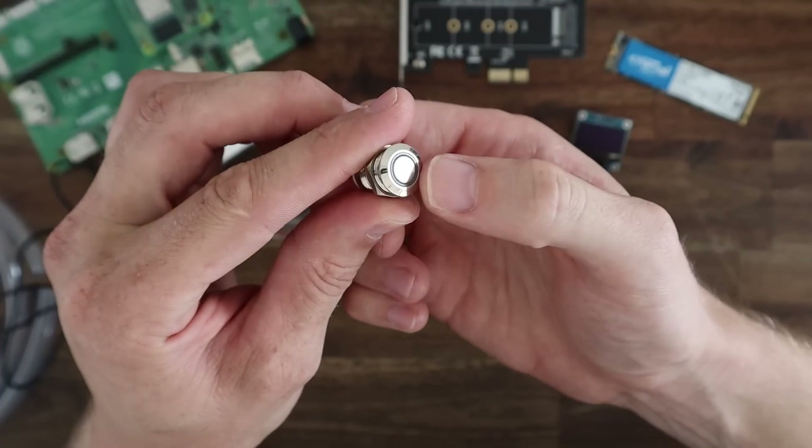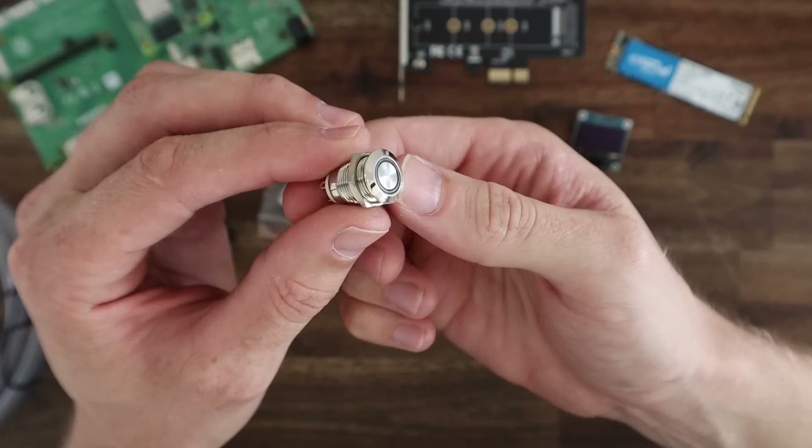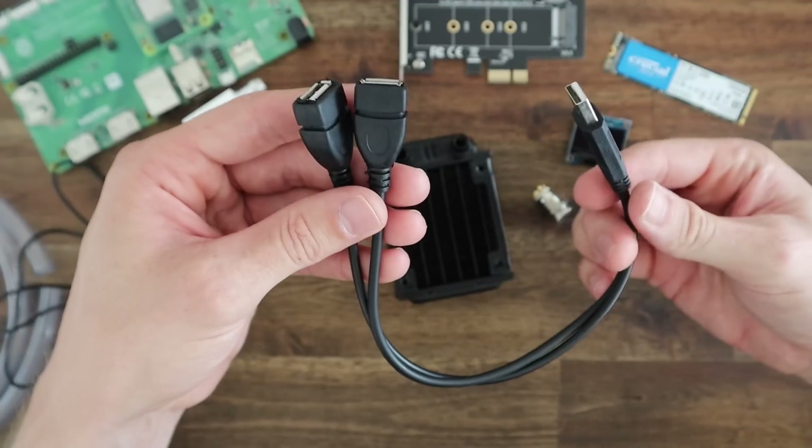I'm also going to add a power button, which I've chosen with an LED ring light around it, which will light up when the computer is on.